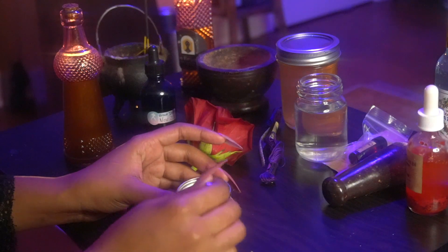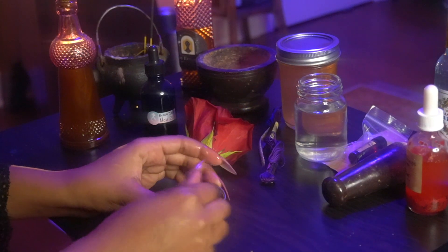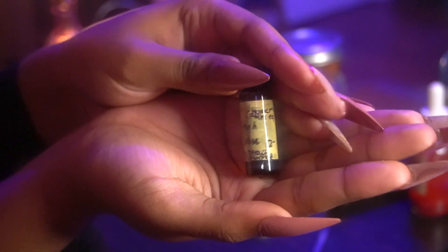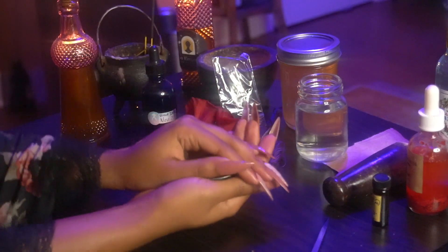I'm going to mix that up, and this is also the point where you can add in any ritual oils. This is my beauty oil, but do what feels right for you. I will also be adding in some High John the Conqueror oil. This will just add more power and potency to protect my beauty.